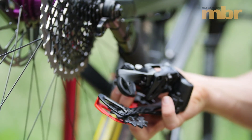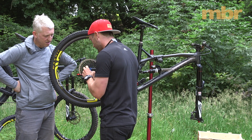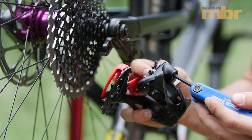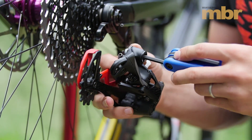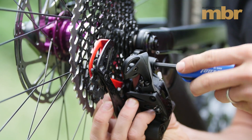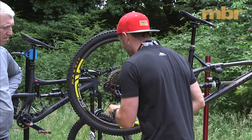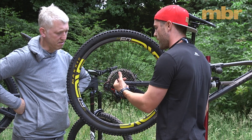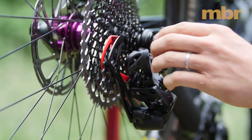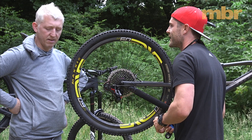The X01 Eagle rear derailleur fits the same way as an 11-speed rear derailleur. There's a slight improvement: a profile on the inside that sits against the derailleur hanger for better orientation. When tightening it into position, make sure the derailleur is correctly oriented on the hanger. After that, set the limit screws to define the range of movement — highest gear and lowest gear.